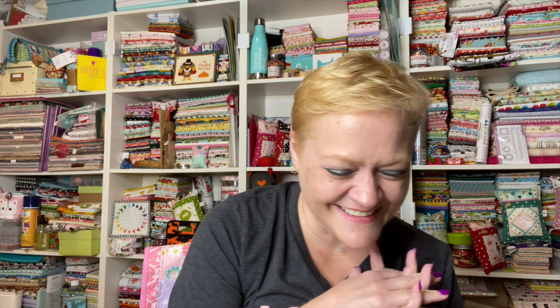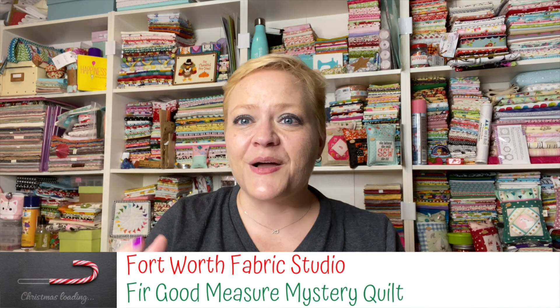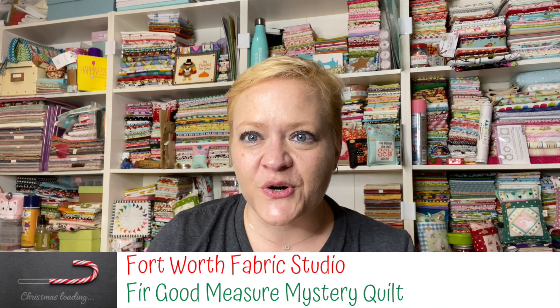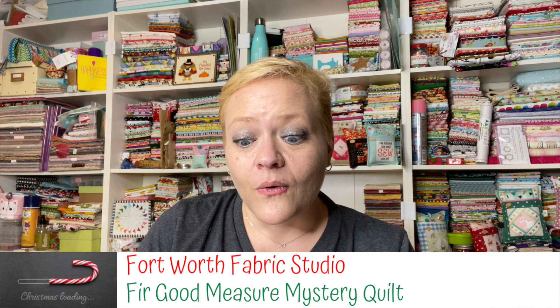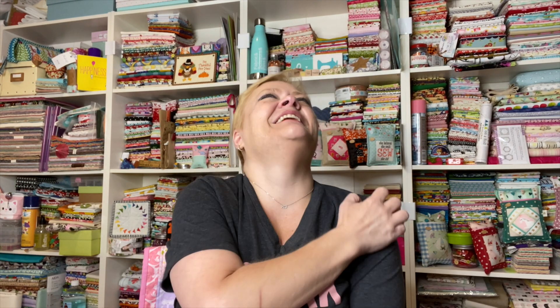I know you know this. So the purpose of this video today is to tell you about Fort Worth Fabric Studio's newest up-and-coming mystery quilt that they're going to have for Christmas. And it's called Fir Good Measure. That was good — I was like that close to messing it up. Fir Good Measure.